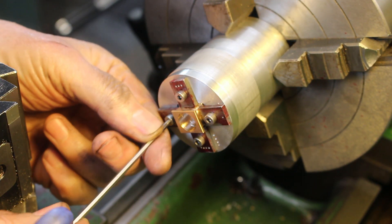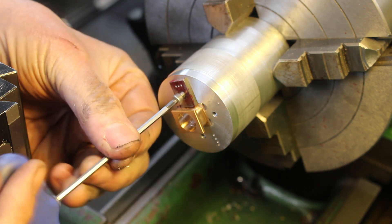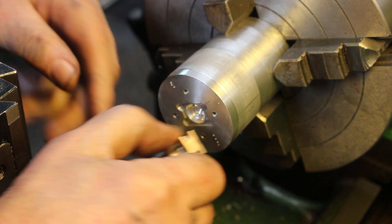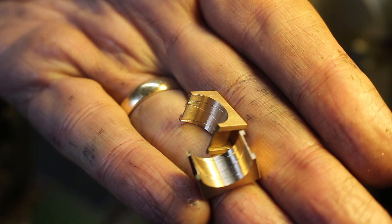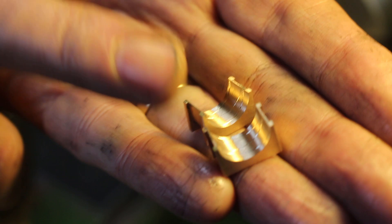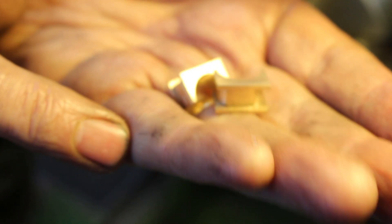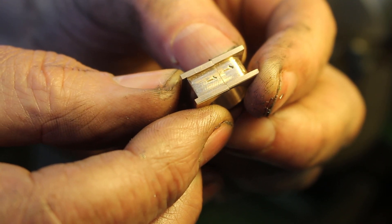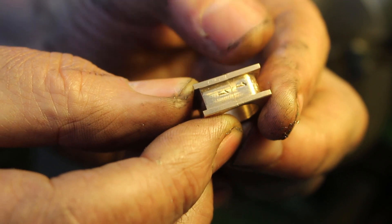So all being well we should have two matching half bronze bearings. There you have it. Maybe the oil groove could have been a little bit deeper, but never mind — that's what it is. They've been stamped to keep them in the correct pairs and in the correct orientation. Just need to take some rags off the corners of the hole.